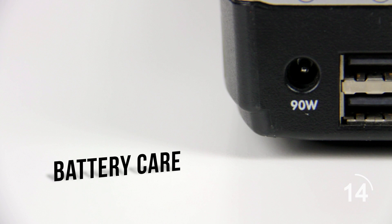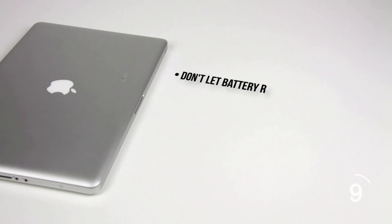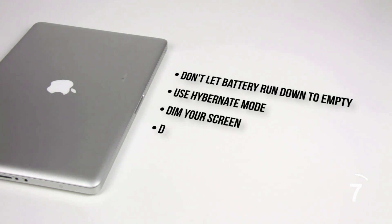Some basic tips for extending battery life include never letting it run all the way down to empty, use hibernate mode when you don't need to use your laptop instead of sleep or standby, dim your screen, don't run too many programs at once, and turn off hardware like an external mouse or a Wi-Fi receiver if you aren't using it.